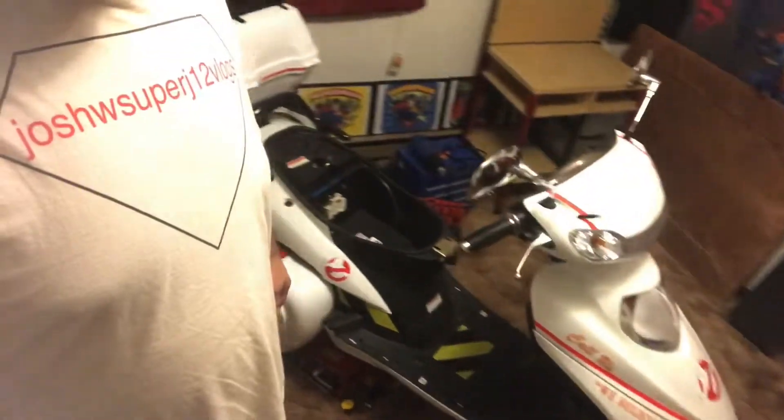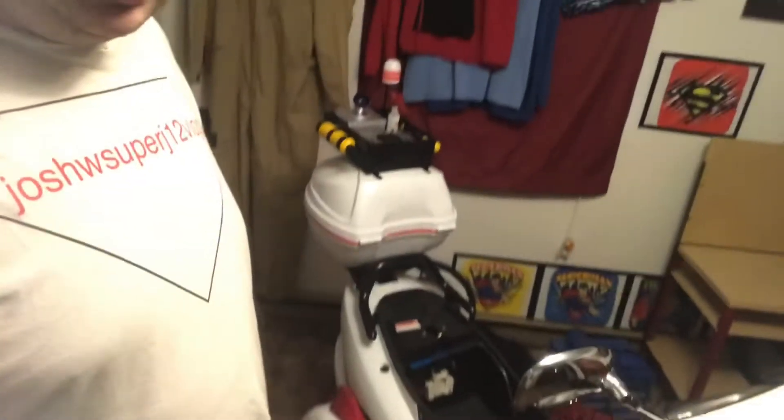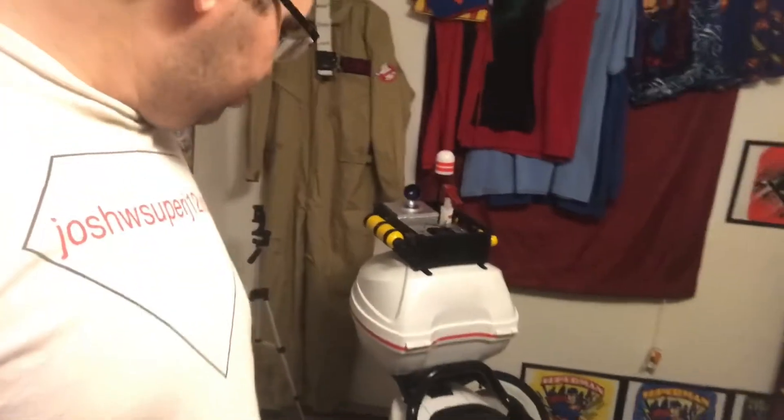I won't be able to get that for a while, but the body work is pretty much done on it. I've got no more body work to do on it — it came out great, a lot better than the other one.